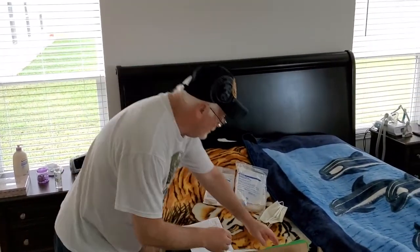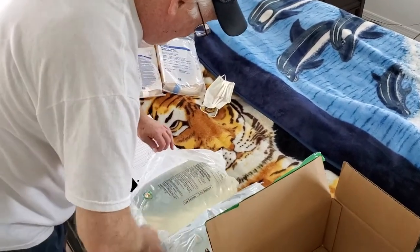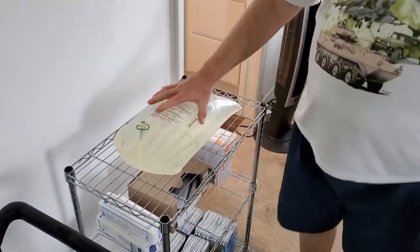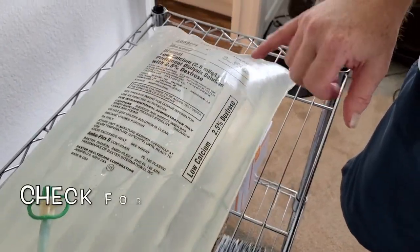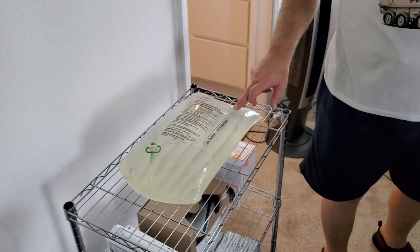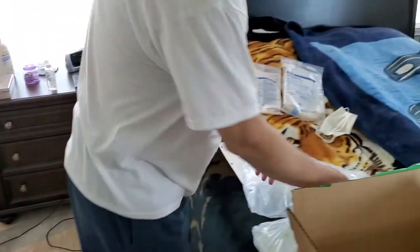I already have my mask and my dialysis solution prepped out on the bed. They have little slits up here in the top of the bag — you can just pull down and it should open up. What you want to pay attention to is clarity of the solution, and you're also going to check the expiration date. If this thing looks bad, it probably is bad, and you definitely don't want to put anything in your body that doesn't belong there. This one expires August 2022 and the solution is clear — that's the first bag.